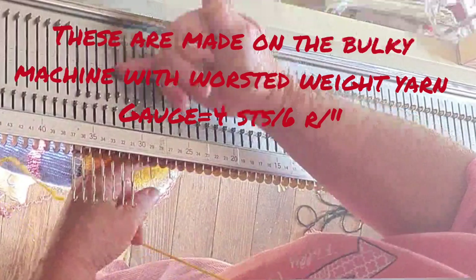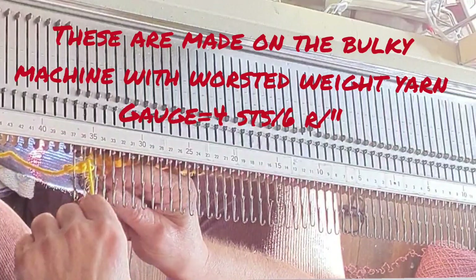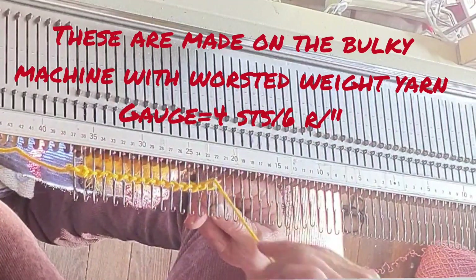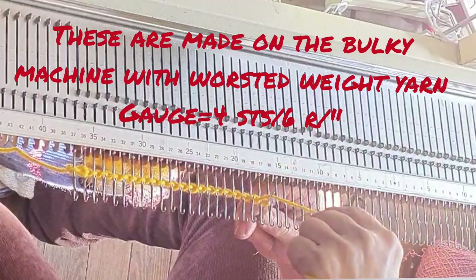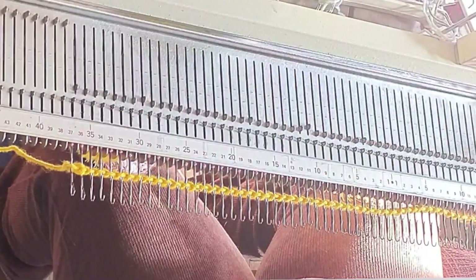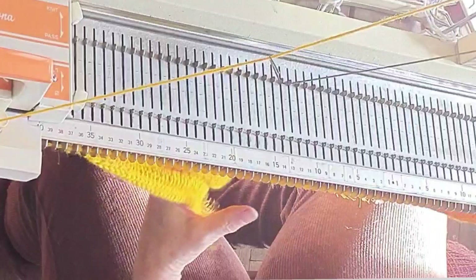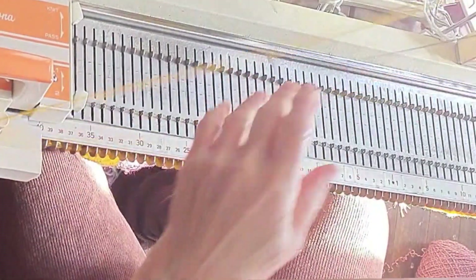Fur is actually surprisingly easy to knit on a bulky machine, but I don't really recommend casting on with it. It can be tricky and it's not as strong as other yarns, so we want to avoid that. I suggest chain stitching left to right loosely around the needle shanks, threading that yarn into the carriage — the same one we chain stitched with — knitting one row. I suggest maximum stitch size, and then changing over to your fur yarn.